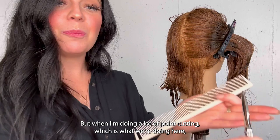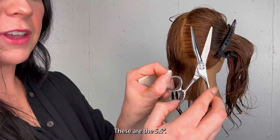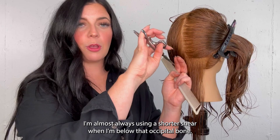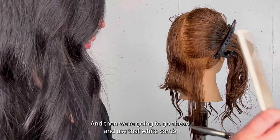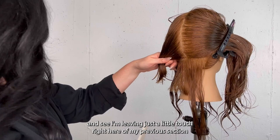When I'm doing a lot of point cutting, which is what we're doing here, I prefer a shorter blade — that's just my style. I'm working with the Streamline Series, these are the 5.5, and I love them for this kind of detail-oriented hair cutting. I love using them anytime I'm doing really tight spots on the head — if you catch me doing a pixie I'm almost always using a shorter shear when I'm below that occipital bone. Then we're going to go ahead and use that white cutting comb against dark hair. I'm leaving just a little touch of my previous section as my guide.